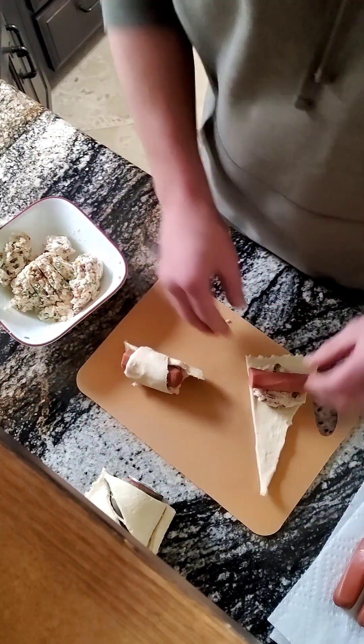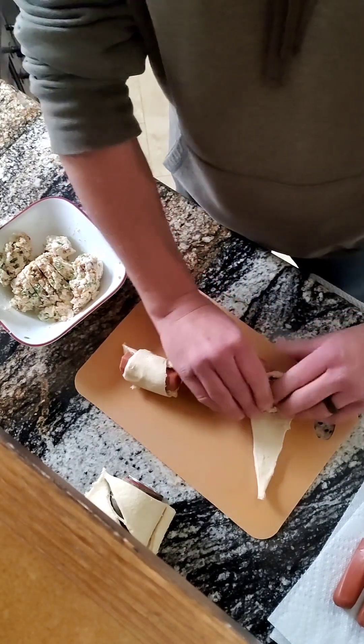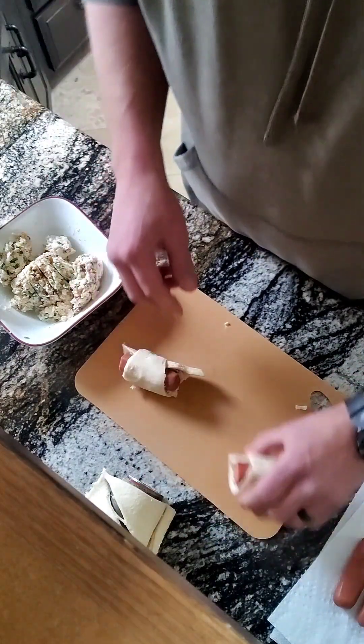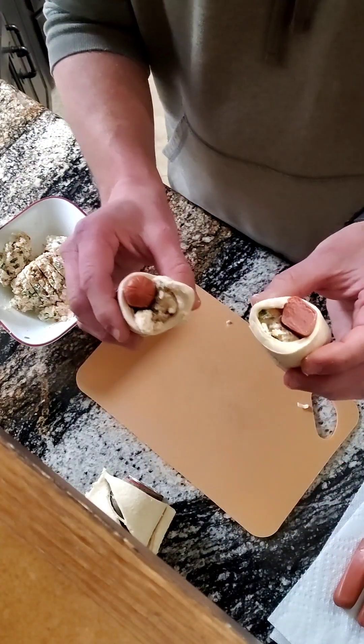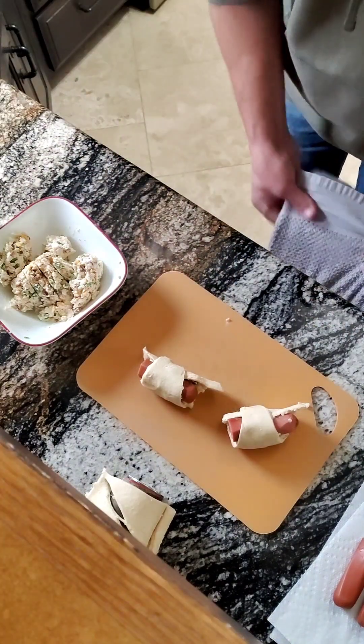Roller. There, little boats. That's what towels are for. That was easy — these are going to be great.